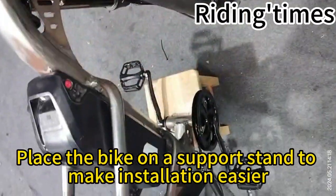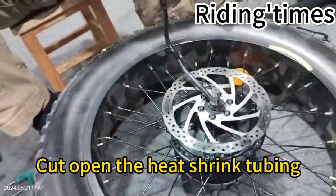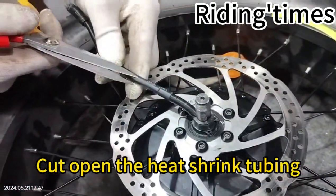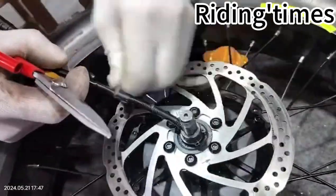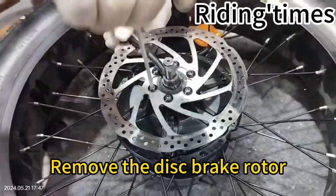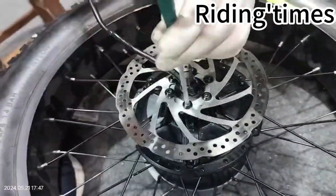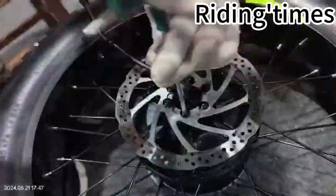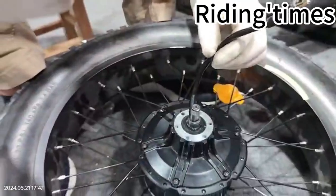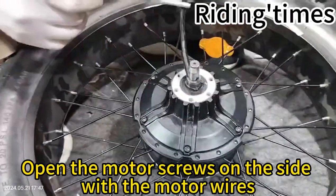Place the bike on a support stand to make installation easier. Cut open the heat shrink tubing. Remove the disc brake rotor. Open the motor screws on the side with the motor wires.